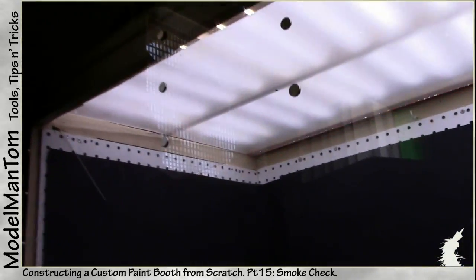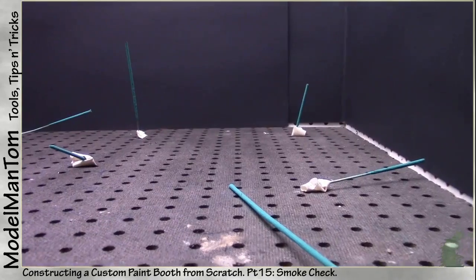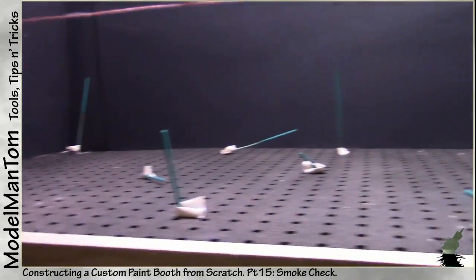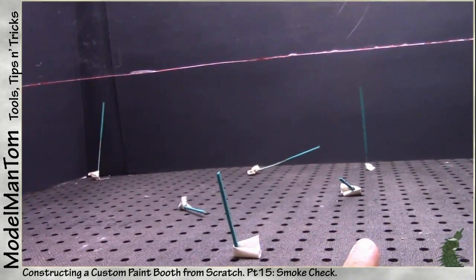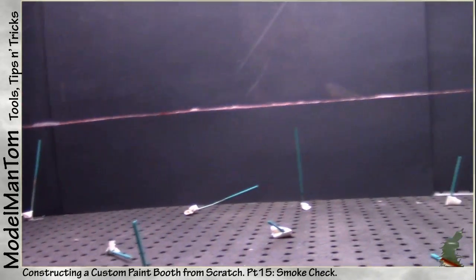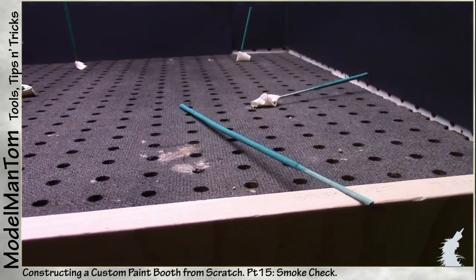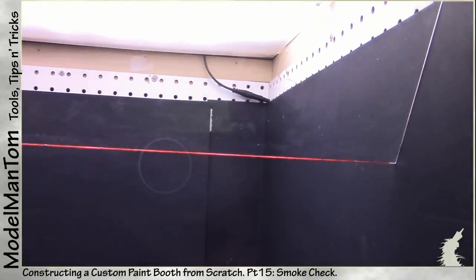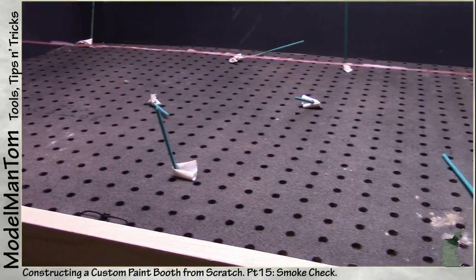Hey everybody, model man here with probably a final update on the paint booth. This is the ultimate smoke test, set at a few different angles. There are a couple notes — this is going to be testing how the air currents work but also testing the fume capacity, because these incense sticks from the dollar store have a really bad perfume whiff to them. There are two settings on this paint booth: 293 cubic feet per minute and 428 cubic feet per minute.